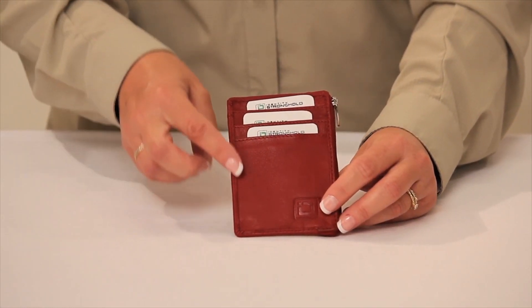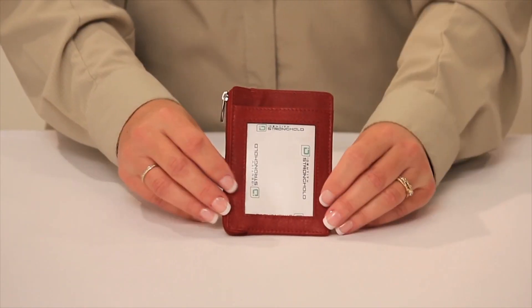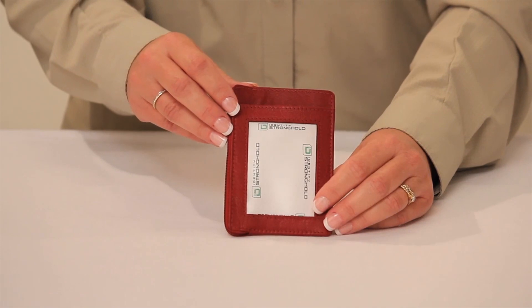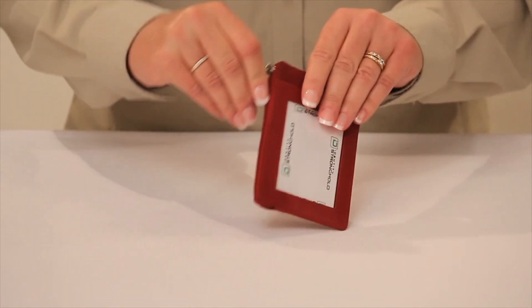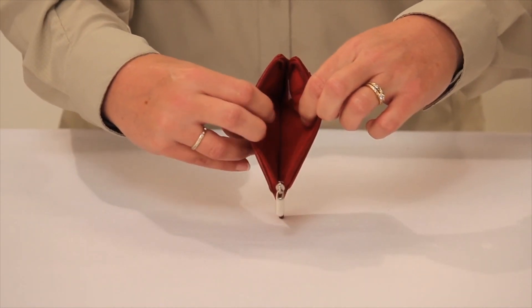The Secure Mini Wallet has three individually shielded slots on one side and a shielded photo slot on the other side. The zippered pouch in the middle is entirely shielded and will hold folded U.S. dollars as well as additional credit cards and credentials.